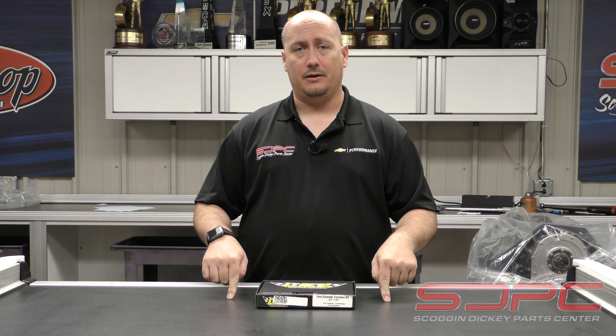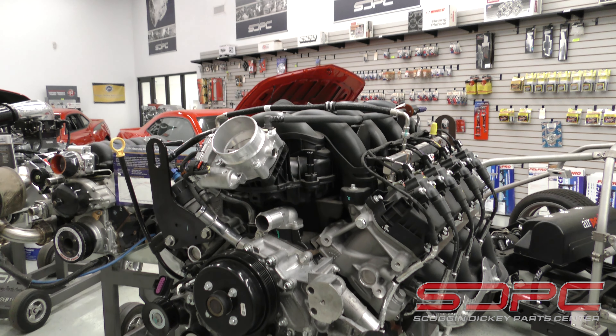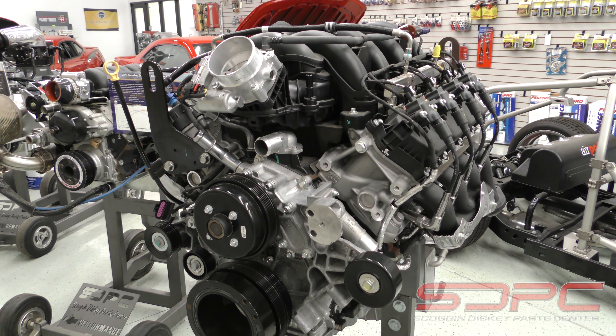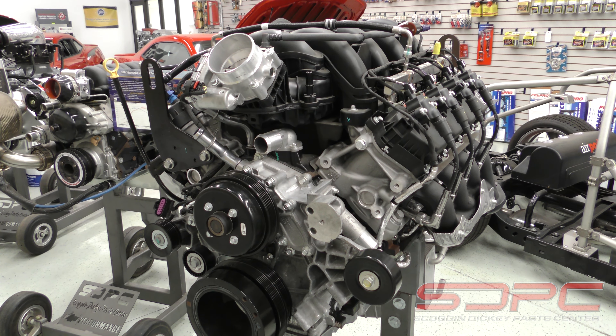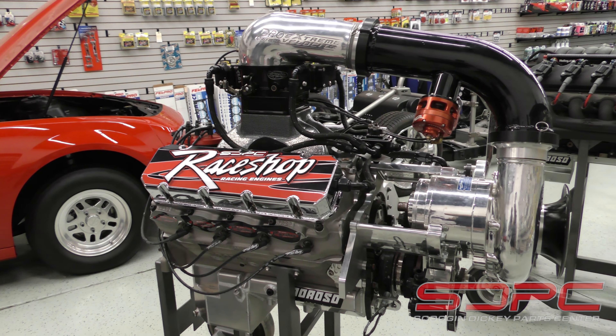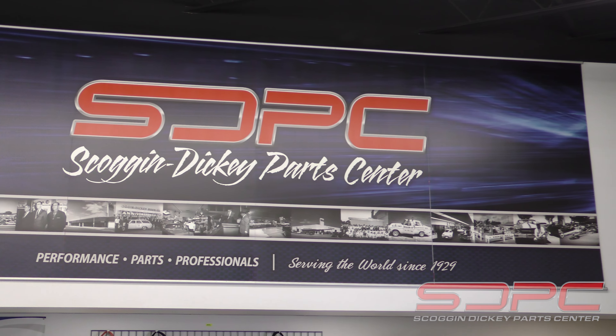Thanks for stopping by. We have these on the website — check out the description in the video, whether it be down below for YouTube or up above for Facebook. If you have any questions about these upgrades or other upgrades for your Godzilla, we don't just stick to LS and LT.